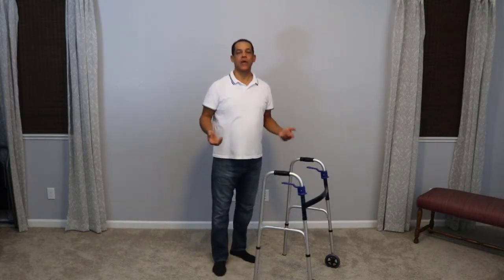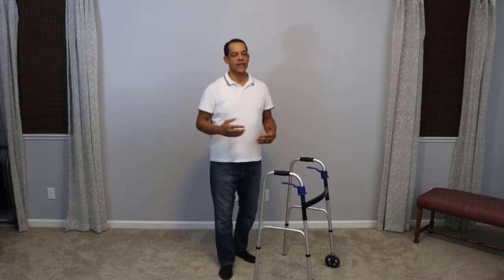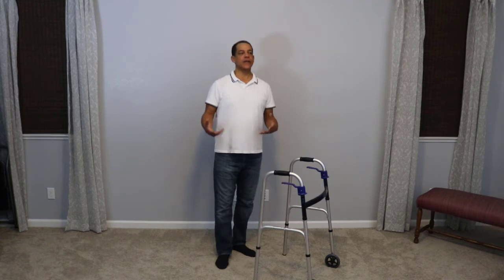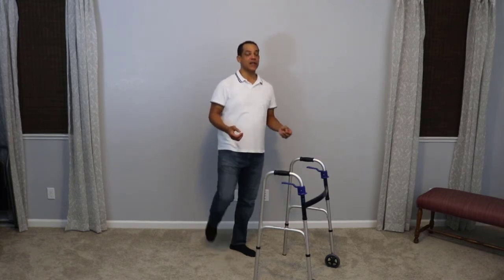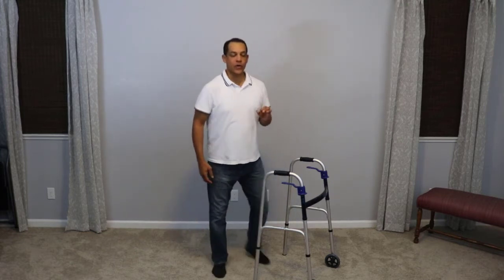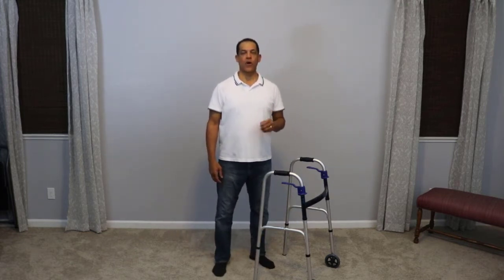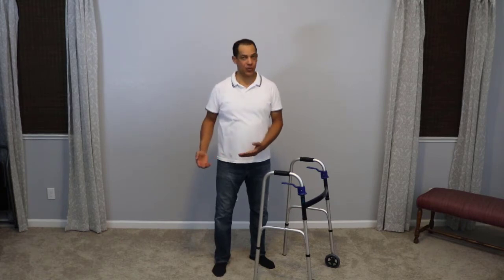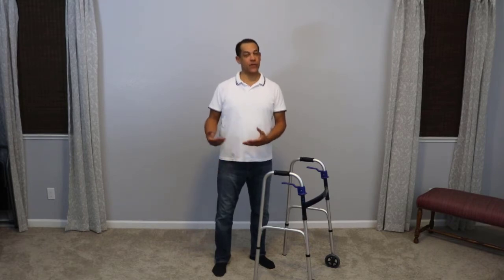Today's video we're going to talk about how to use a walker with one leg. I did make another video about how to use a walker when you're non-weight-bearing on one leg — generally you're non-weight-bearing after a surgery, if you break your ankle, and the doctor has you at a non-weight-bearing status. It may be that you've actually had your leg amputated, had some sort of injury, had your foot operated on — whatever the reason you may be using a walker with one leg.